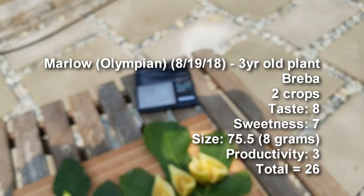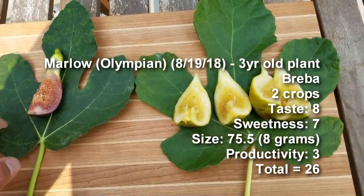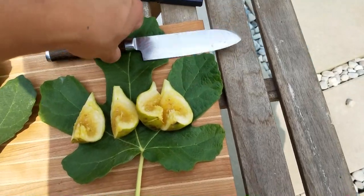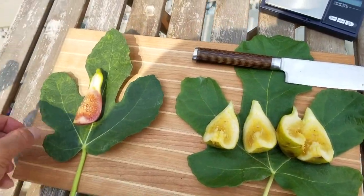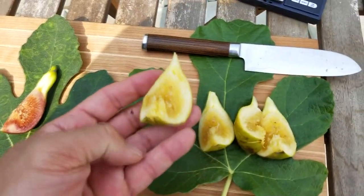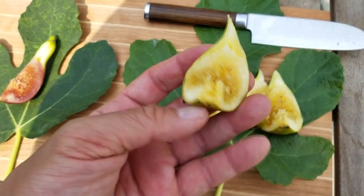It's perfectly ripe. That is delicious. I really like it — I'll put the score up on the screen. Now for the Mary Lane Seedless official review, for the first time.